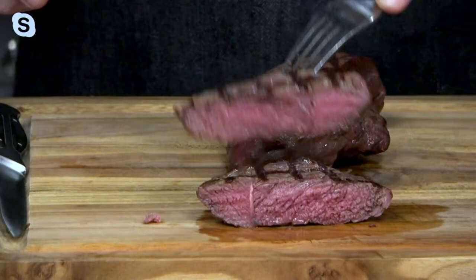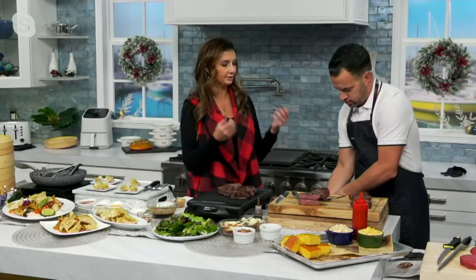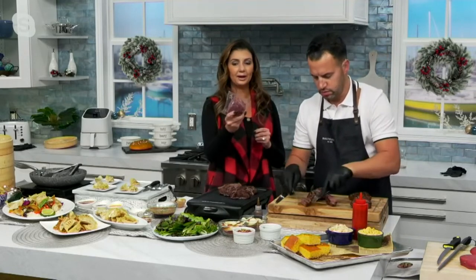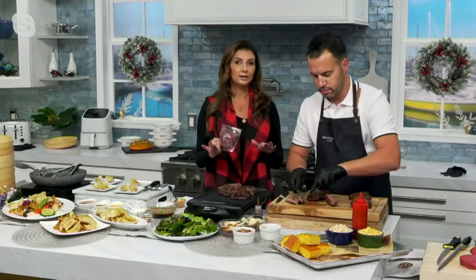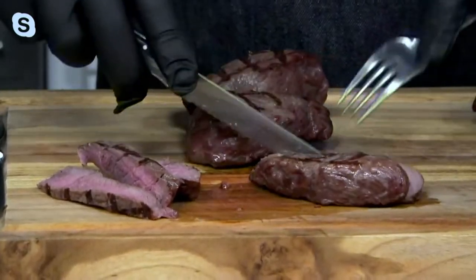This is called the everything steak because it's the one steak that you truly can use for everything. It's great for breakfast, for steak and eggs. It's great on its own. If you cut it into cubes, it's great for stew. It's wonderful for fajitas. If you cut it into strips, it's great for kebabs. It's individually packaged and blast frozen. You just defrost in a bowl of cold water for about 20 to 30 minutes, let it rest for a little while, and then cut it up into cubes or strips if you want.